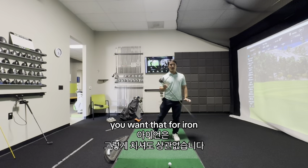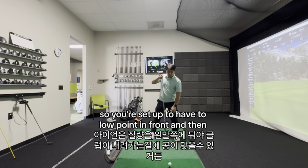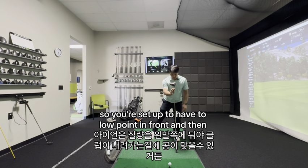For iron, you want that — you want to kind of go forward, so you're set up to have the low point in front and then kick up.